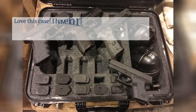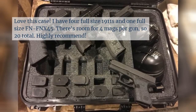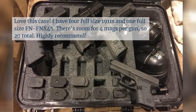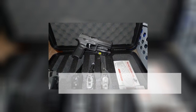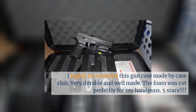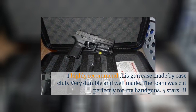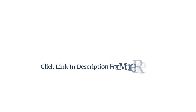I love this case. I have four full-size 1911s and one full-size FN FNX-45. There's room for four mags per gun, so 20 total. I highly recommend this gun case made by Case Club — very durable and well made. The foam was cut perfectly for my handguns. Five stars.